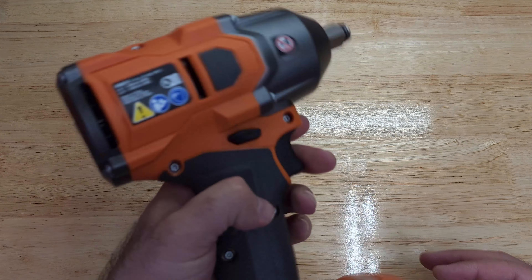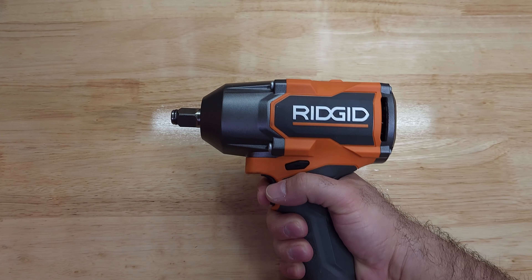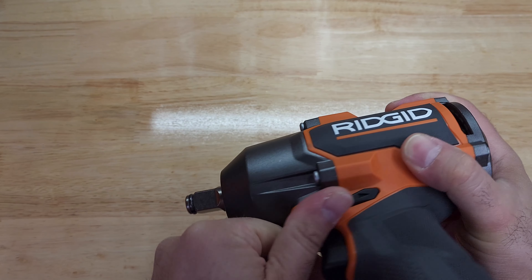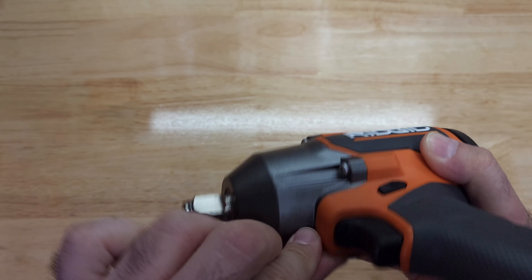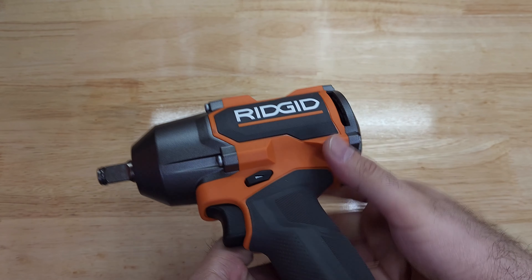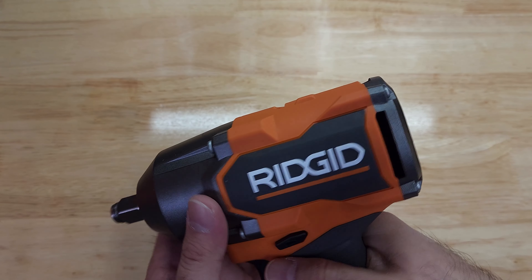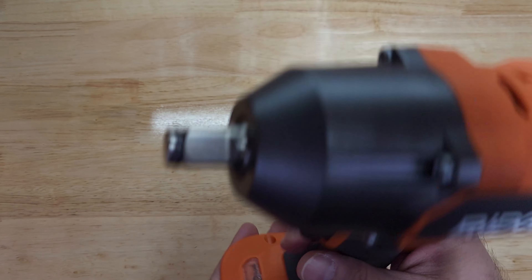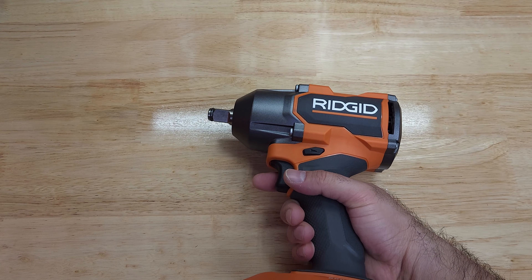This is a hefty one — and this is the mid torque, so I feel like it's really hefty. It has a small stain here but it's gone — okay, good. And here is the speed selector on the back.